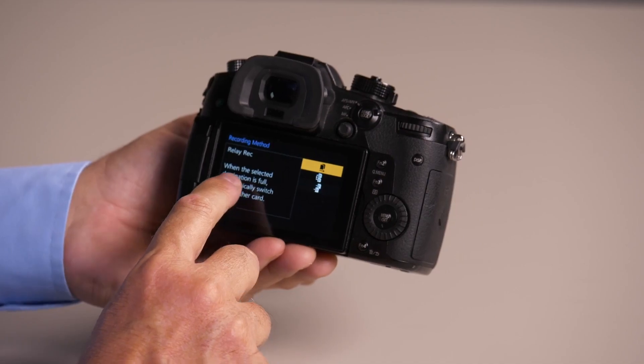The first one is relay record. This is where it's going to fill up one card and then move to the other card. The nice thing about this is you can hot-swap the card. So, let's say you're recording to card 1 and it starts recording to card 2 — it fills up card 1. You can hot-swap card 1 and literally do infinite continuous recording.